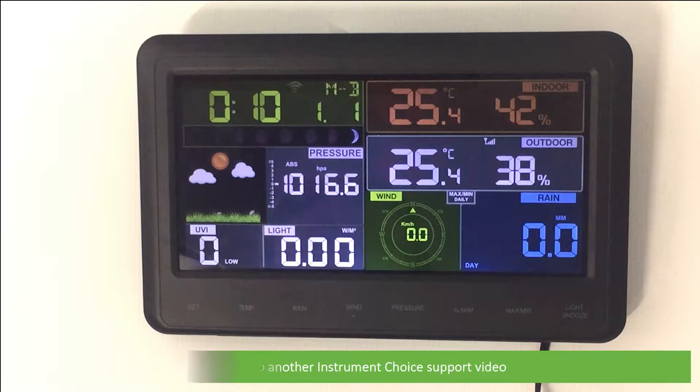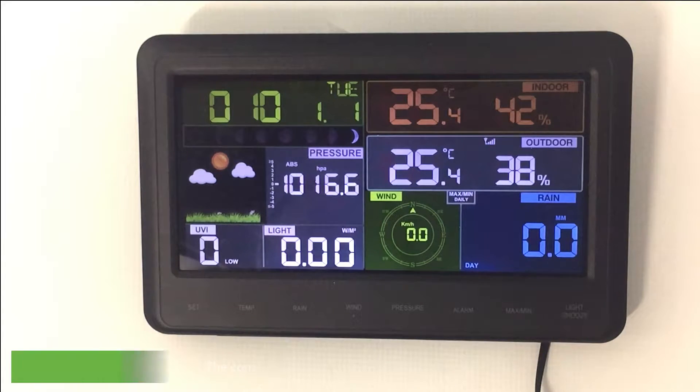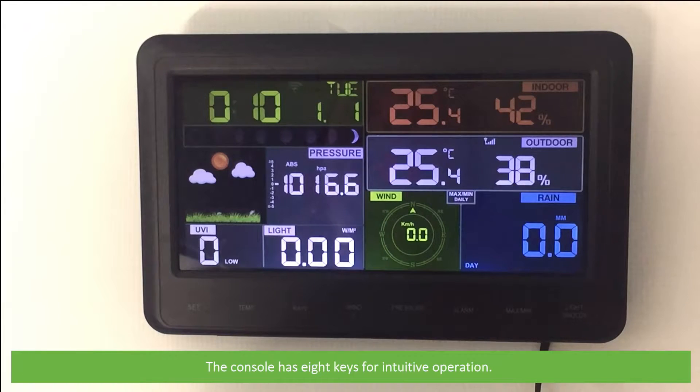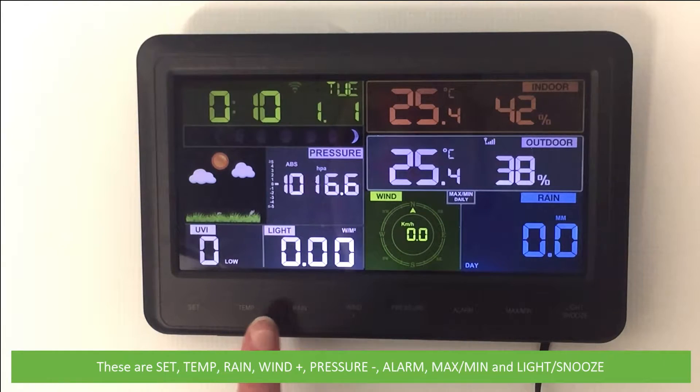Hi and welcome to another Instrument Choice support video. In this video we will set up the IC0370 wireless and Wi-Fi enabled weather station indoor console. The console has eight keys for intuitive operation. These are: Set, Temp, Rain, Wind Plus, Pressure Minus, Alarm, Min Max, and Light/Snooze.